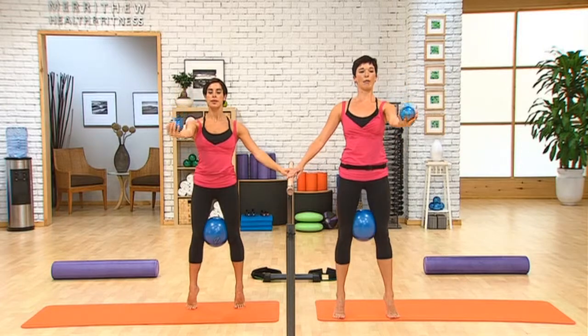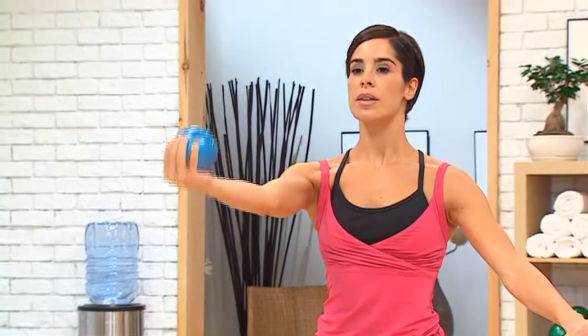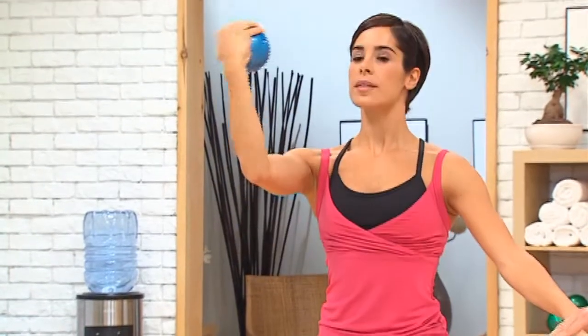Four more. And up. And three. Again, neutral spine this whole time. And up. Last time. Extend now.